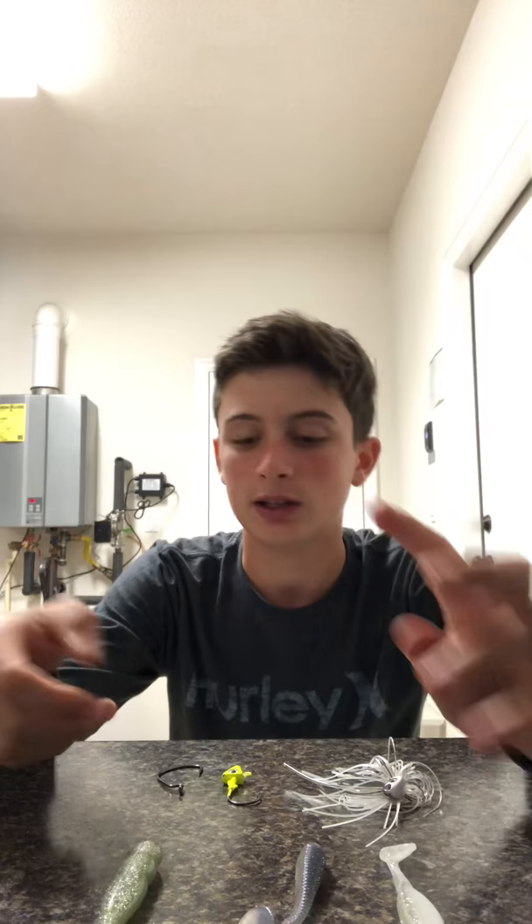What is up guys, Savage Fishing TV here. Today I will be showing you three different ways that I like to rig my swim baits for spotted bay bass fishing, calico bass fishing, and sand bass fishing in San Diego. I'll show you how to Texas rig a swim bait, rig it through a jig head, and rig it through a swim jig.